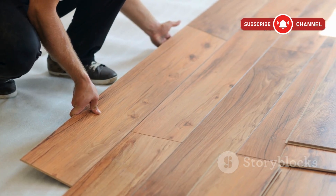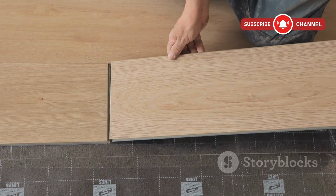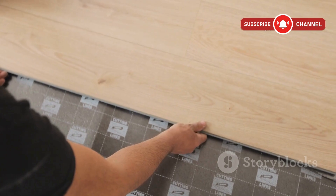So here's my take. If you want strong, quiet, long-lasting floors and you can fit it in your budget, 3/4 inch plywood is hard to beat. If you're looking to save and your structure allows, 5/8ths will do just fine.